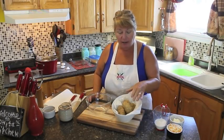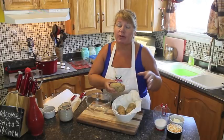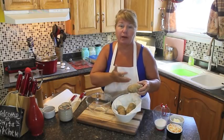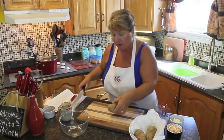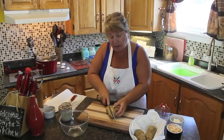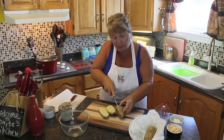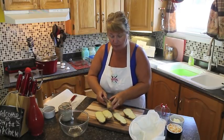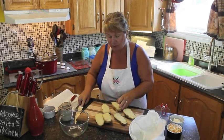So while we're waiting for our spare ribs to boil, I've pre-cooked our potatoes. All I did was put them in the microwave for about 10 minutes, but you can do it on the barbecue or in the oven. I've got them at room temperature now because it's too hot to scoop them out when they're just coming out of the oven. So if you can get them to room temperature first, then cut your potatoes in half. I'm doing three of them, but do as many as you need for the people you're cooking for.